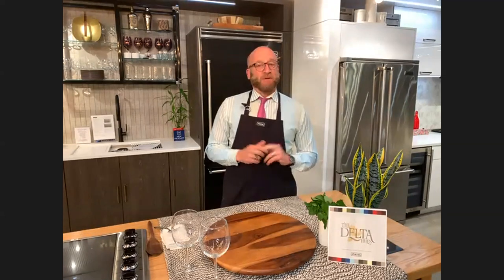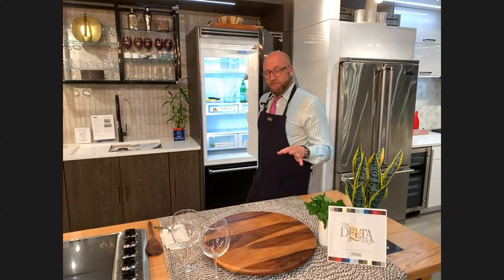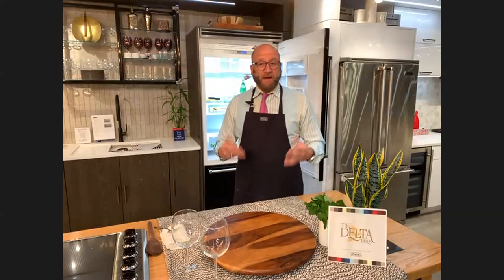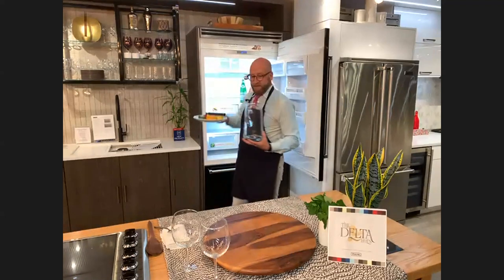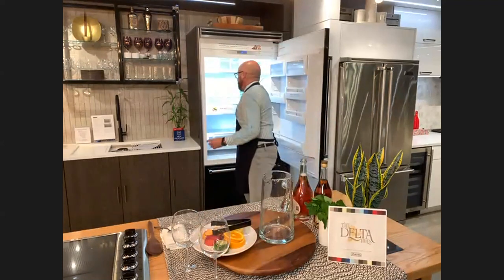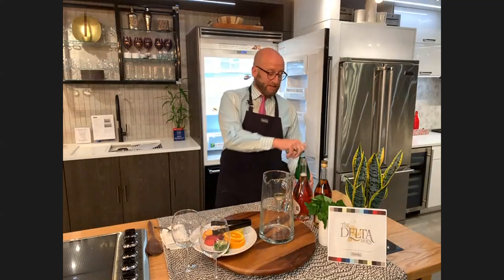Today we're going to be using a recipe by Chef Jackie from our New York showroom. We're making an incredibly good sangria, and we're going to be using lots of chilled ingredients. The main thing about this recipe is to always start with cold ingredients, especially if you're going to serve it right away. In my 5 Series behind me, I've got all my ingredients nicely chilled — sparkling rosé, a little bit of brandy, simple syrup made fresh on my Viking 5 Series range, and some seltzer water.